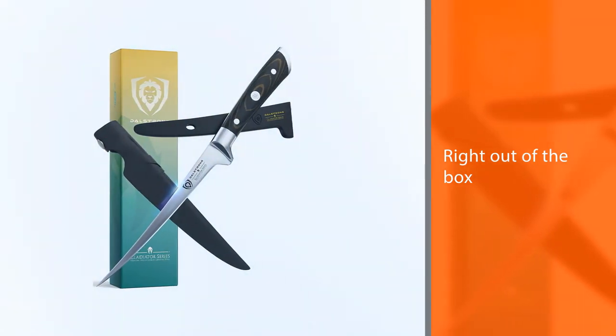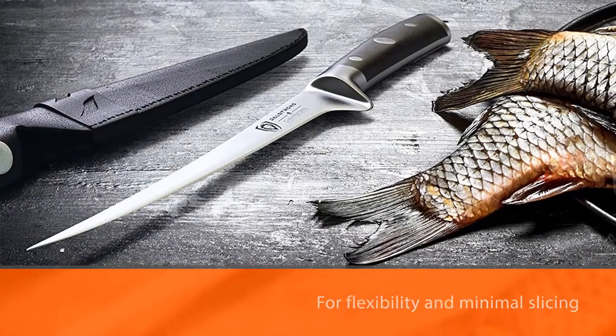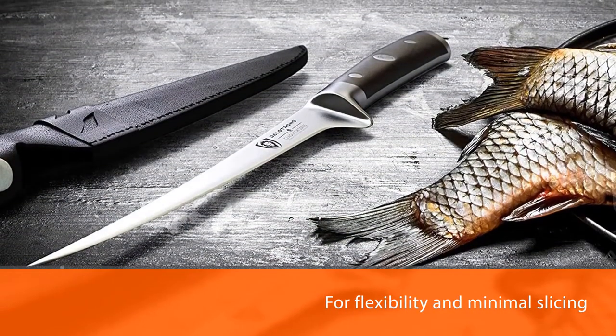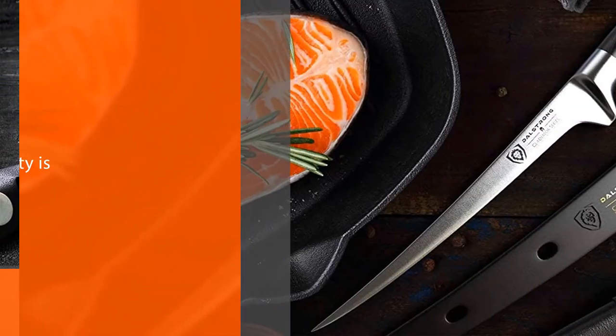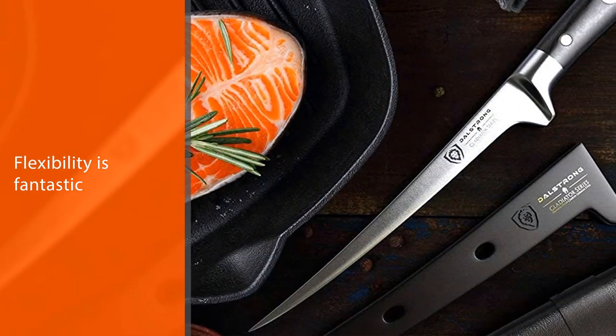The Series 7 fillet knife is laminated and polished for sanitation, which is perfect for outdoor usage. The handle has been tapered for flexibility and minimal slicing resistance. Right out of the box, you can feel the quality and sharpness.